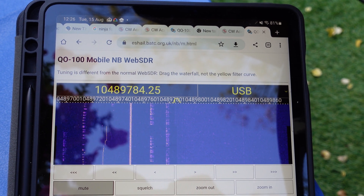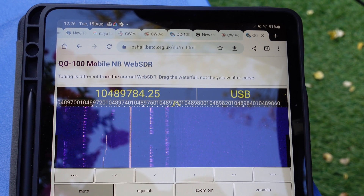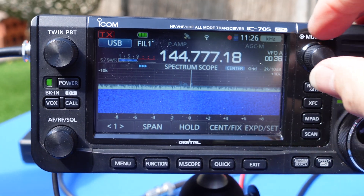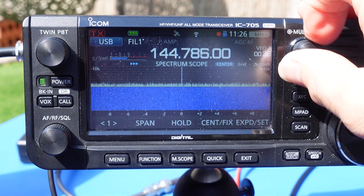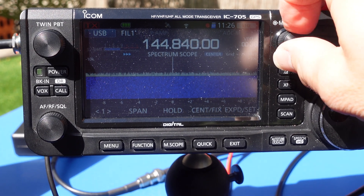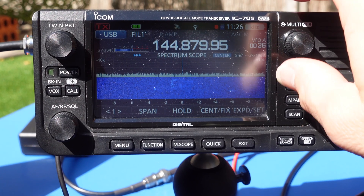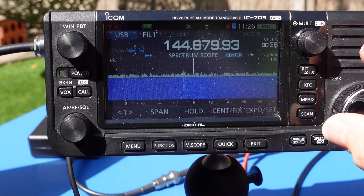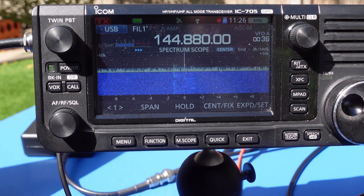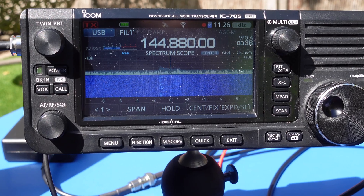For my first test I decided to use the Goonhilly web SDR in conjunction with my IC-705 using simplex. It's really important to be able to monitor your transmitted signal on the satellite. In future I'm planning to use my RSP Duo SDR with SDR Console and my IC-705 to take full advantage of the ground station 2's duplex functionality. I set the 705 TX output to 1 watt and checked that everything was aligned before I tried for my first contact.